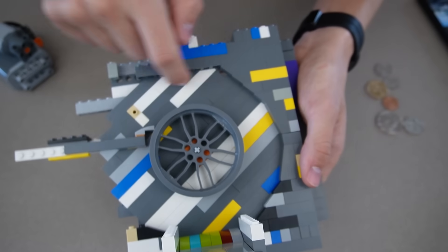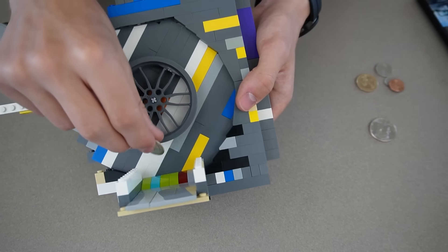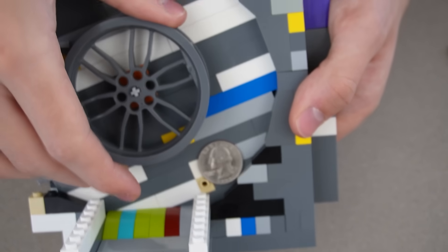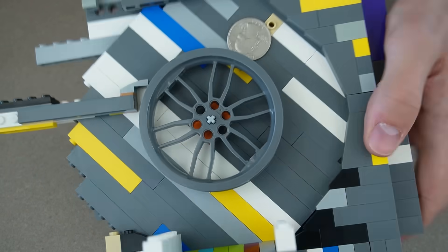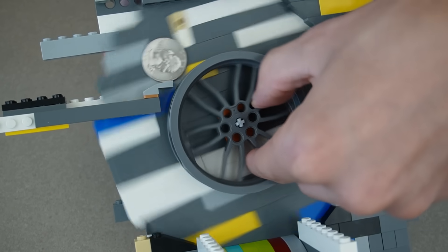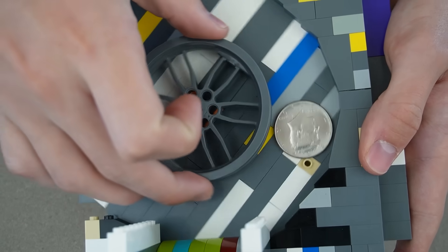I have this circle that spins with a curved wall that follows it up, and one stud poking out on the entire circle. When a coin goes on here, the circle spins, the stud catches that coin, then it slowly spins around until - it eventually gets stuck and breaks. Okay, it's a prototype.